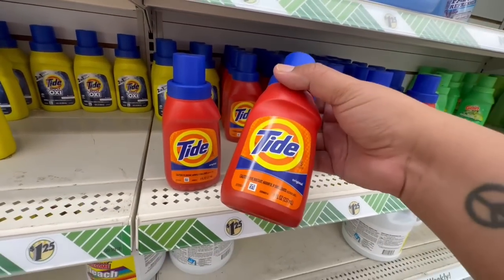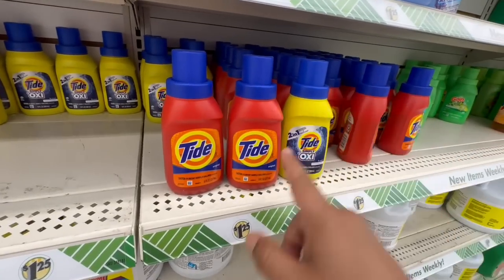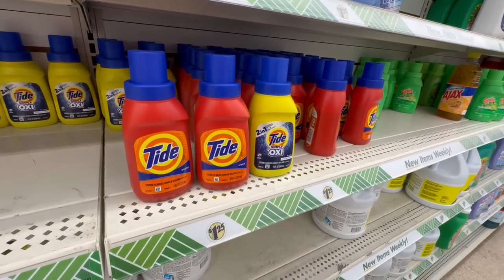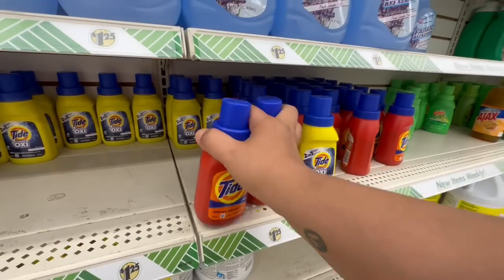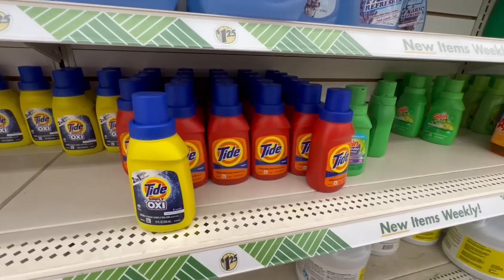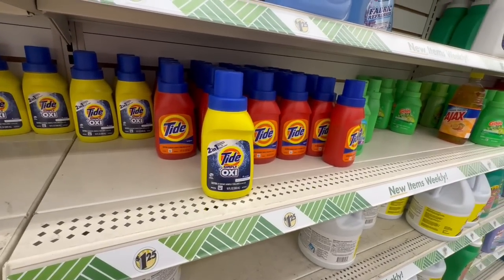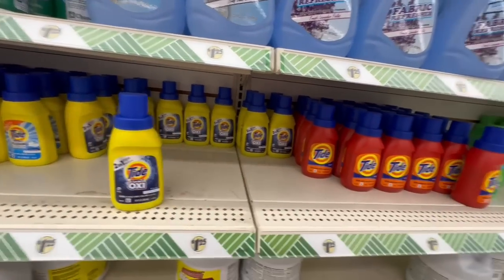Wow, I've never seen regular Tide here at Dollar Tree! I've always seen the yellow cheaper version, but never the regular classic Tide. I think this is a new item, so I'm going to grab two — actually three — of these. They still always have the OxiClean Oxy-Tide version as well.